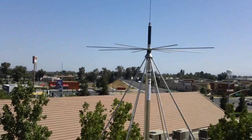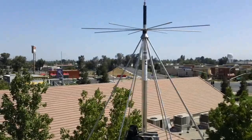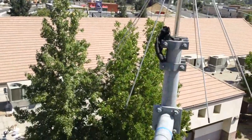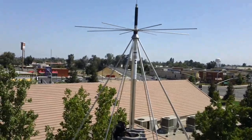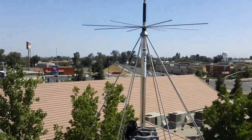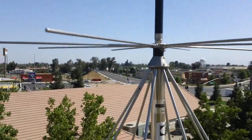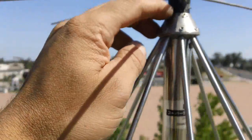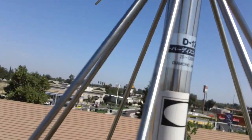It resonates in frequencies between 25 megahertz to 1.3 gigahertz, or 1300 megahertz. This is what one looks like mounted on a tower. This facility is a law enforcement tower and they have one up here. It's been up here for about a year and a half now and it's been holding up pretty good — no rust. The whole assembly is made out of stainless steel, except for the insulator. There's no signs of corrosion anywhere.